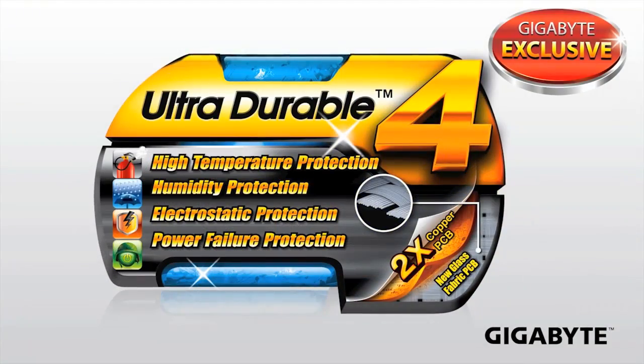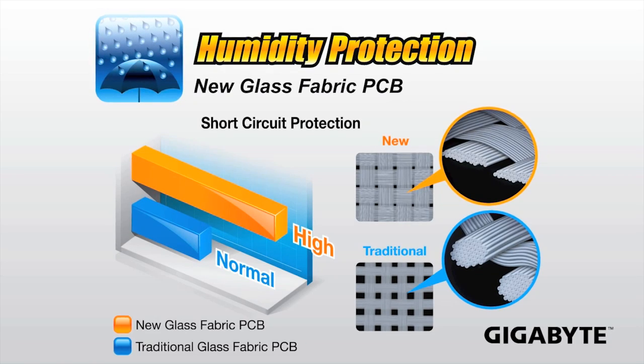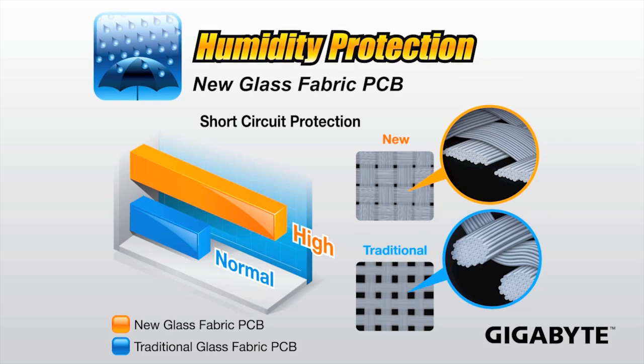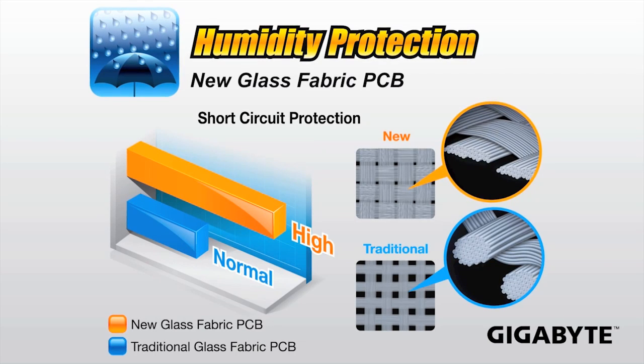The standard feature we've seen on a lot of Gigabyte boards is the Ultra Durable 4. One of the first features needed to qualify for Ultra Durable 4 is their humidity protection, which is a new method of weaving the glass fabric for the circuit board. On a traditional motherboard that would be a cylindrical fiber, but on the Gigabyte board it's actually a flat fiber, so there's not much of a gap underneath for humidity to get into, giving you great protection against humidity penetrating through.